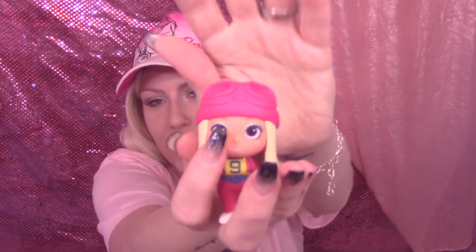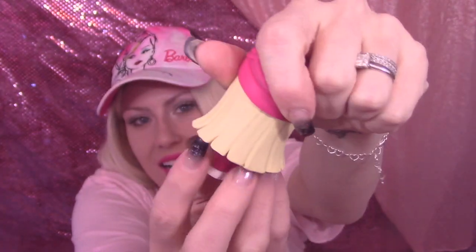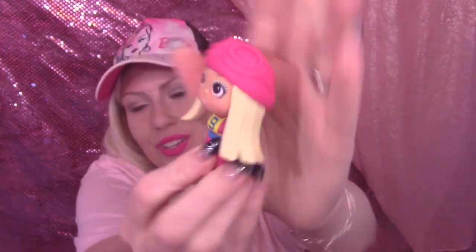Two out of twelve. I'm guessing this is skier Barbie or snowboard Barbie. She has little snowboard glasses, a hat, and a number on her. So cute!